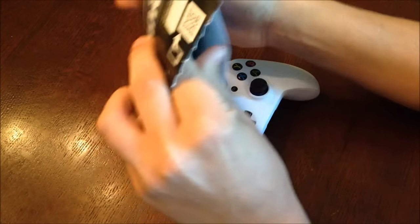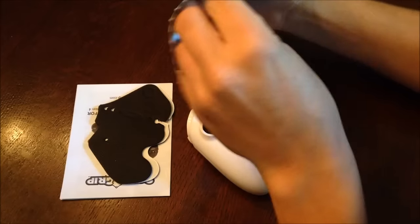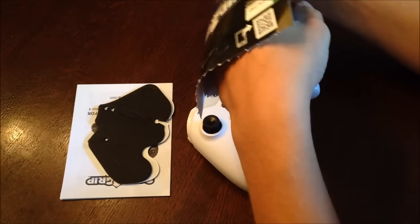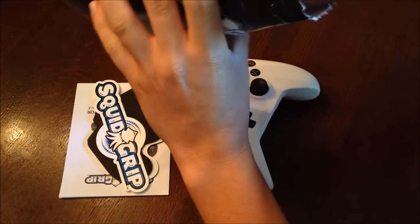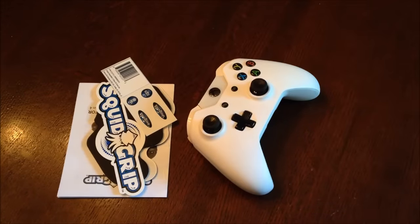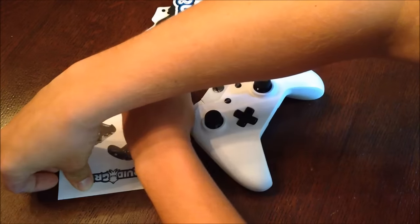When you first open the pack of Squid Grips, you're going to find a couple things inside. There'll be a piece of white paper — that's the instructions on how to install these. There'll be two black grips, and there'll be stickers to put on the grips after they're installed, along with one large sticker that you can put on your laptop or Xbox 360 console. Before installing, clean any dirt or dust off your controller with a cloth.